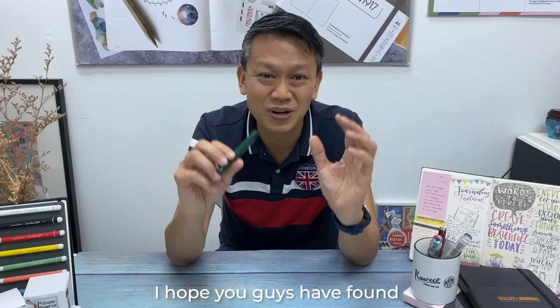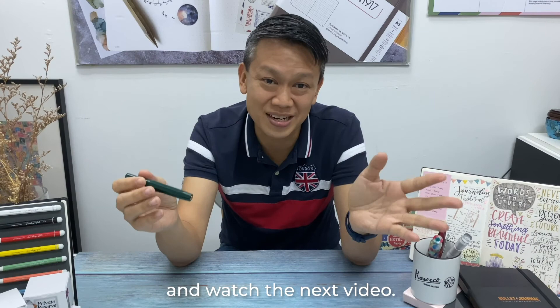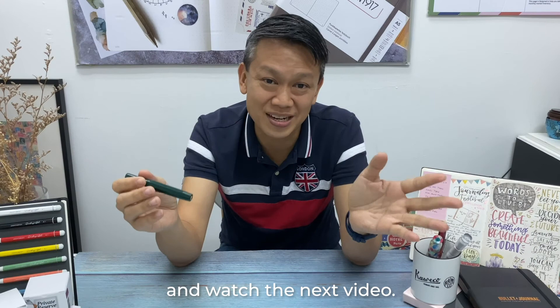After all these steps and a thorough clean, your fountain pen will feel just like new. I hope you've found this session really useful on how to clean a fountain pen. Remember to subscribe to our channel and watch the next video, and remember to live simply, write daily.